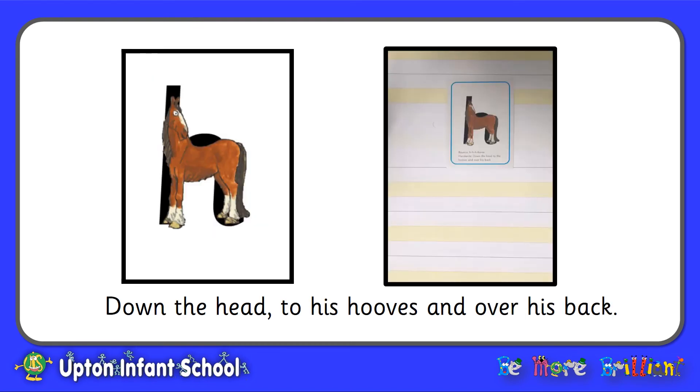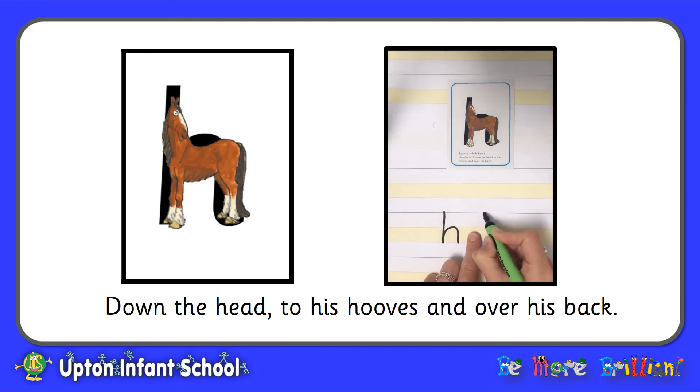This is the letter H which makes the sound H. Down the head, to his hooves and over his back. Finger space. This letter is also an ascender which means we have to start at the very top line. When you go over his back, make sure you stay between the yellow lines.